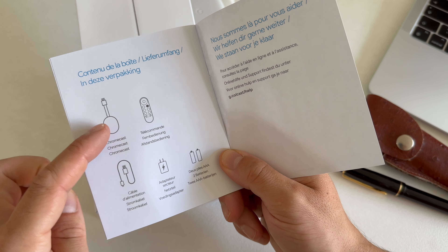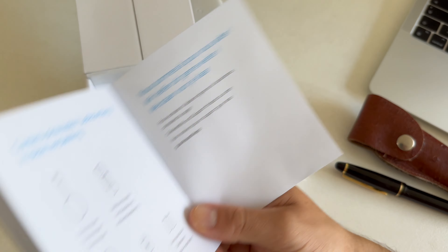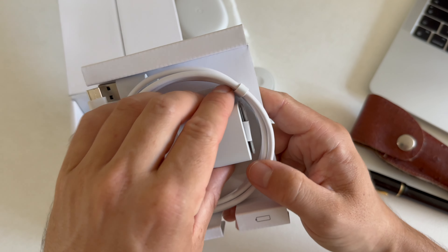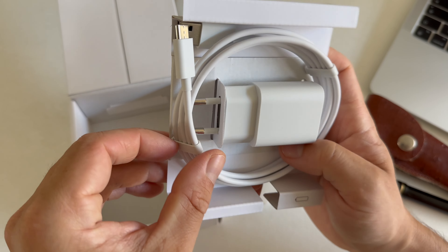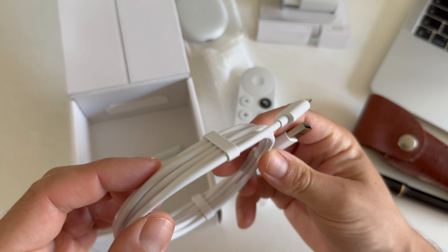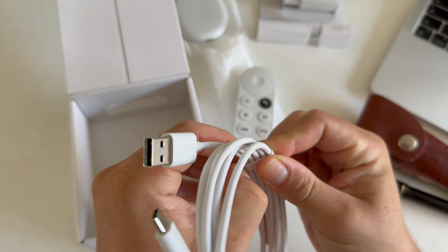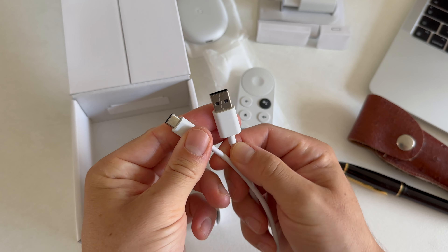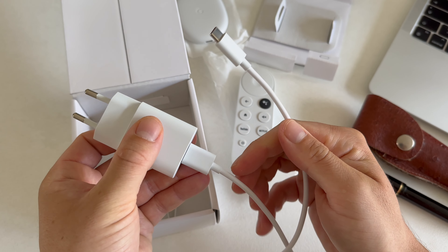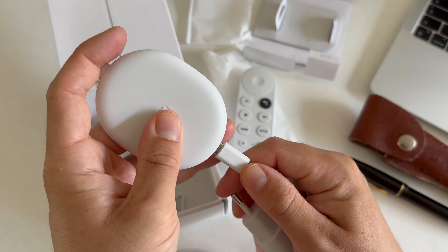Inside the box we can find the Chromecast, remote, cable, power adapter, and two AAA batteries. Here we have the cable, which is actually quite long — over one meter USB-C — so you have some space to work with for your power socket. And here we have the power adapter.